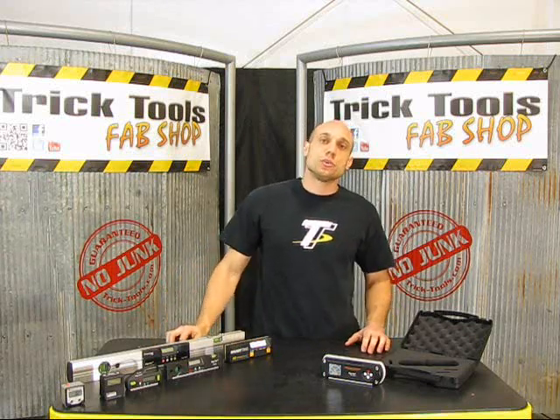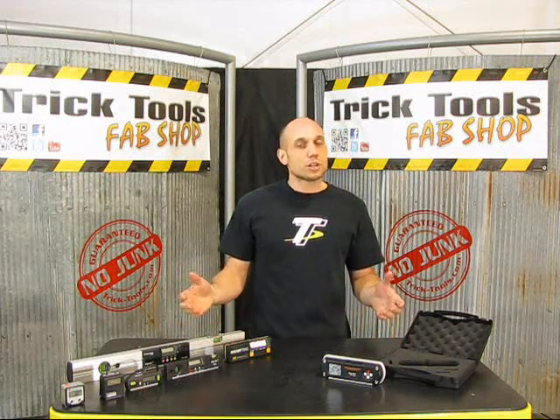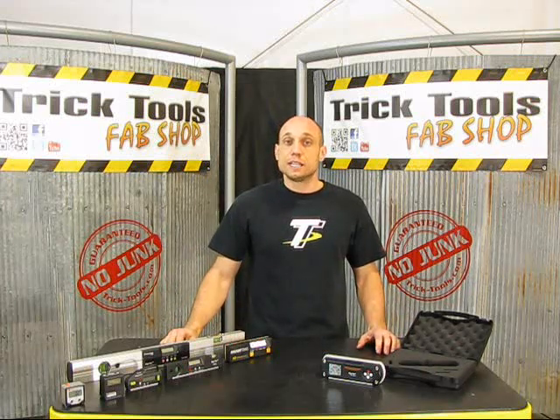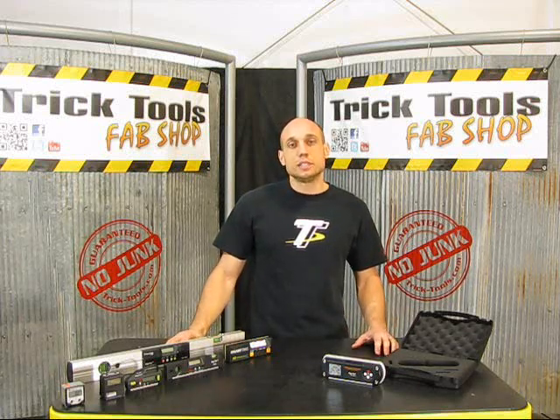Most of these products are going to give you a resolution of about 1 tenth of a degree. Works great setting up a race car, doing some basic fabrication work, or even hanging a picture on the wall. But we have phone calls that say, I need to set up my milling machine, or I've got a surface plate or precision welding jig that I need more accuracy than a tenth of a degree.